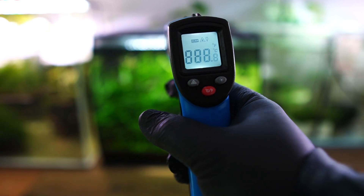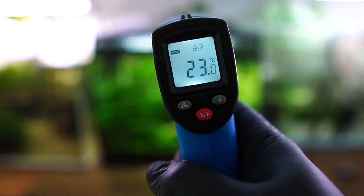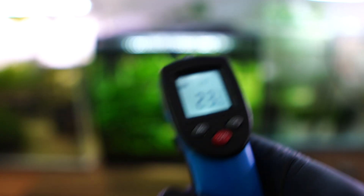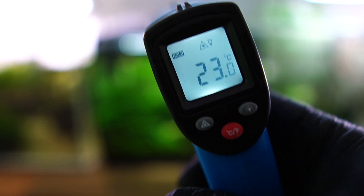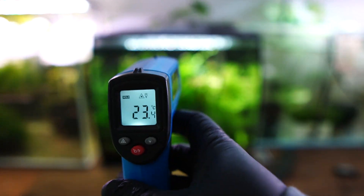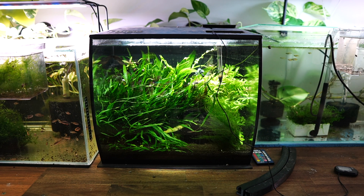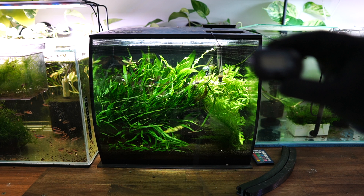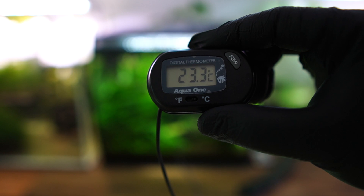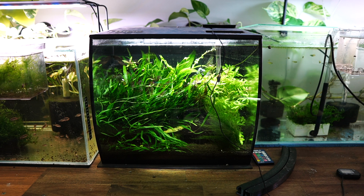Next up I'm going to hit it with the temperature gun. The temperatures for all of these are going to be in Celsius, but at the end of the video I'll have a table with conversions to Fahrenheit. Really for the test it doesn't matter what the reading is — it's more about the difference. The reading for the infrared is 23.4, which is good — they both look pretty consistent, reading about 23.4 or 23.3.